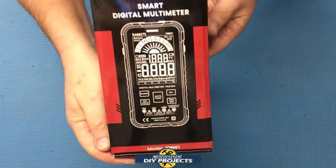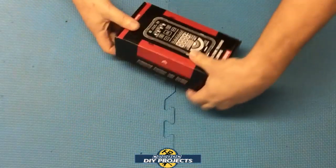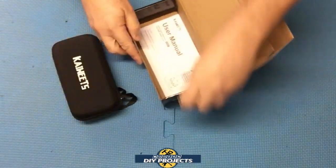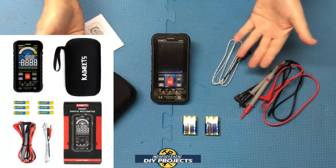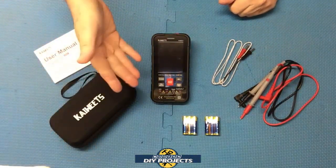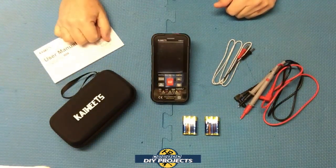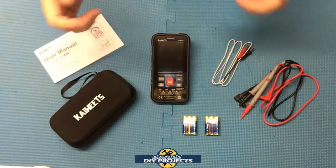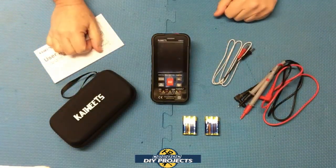Let's see what we have here — here's a shot of the box. When you unbox this, this is everything you get. This is the Kayweats KM601 digital multimeter, available on Amazon and at the Kayweats website. I'll put both links down below in the description so you can find whichever one gives you the best deal. At the making of this video, this whole kit retails for $45.99.